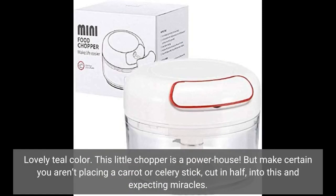Lovely teal color. This little chopper is a powerhouse. But make certain you aren't placing a carrot or celery stick, cut in half, into this and expecting miracles.